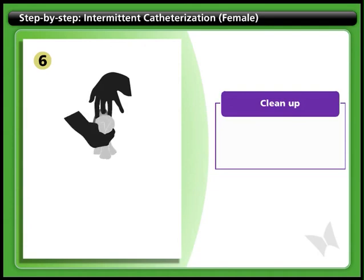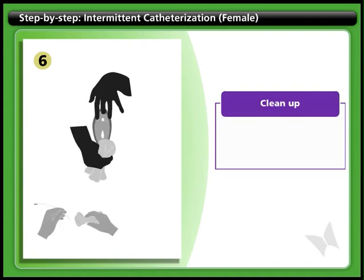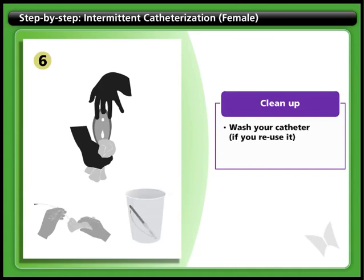Step 6: Clean up. Clean your genital area, making sure to wipe from front to back. If you reuse your catheter, wash it with warm, soapy water, dry it and store it. Otherwise, dispose of the catheter, packaging, and any other garbage.